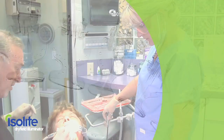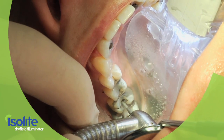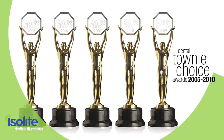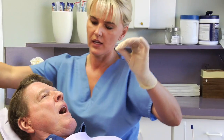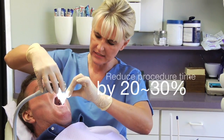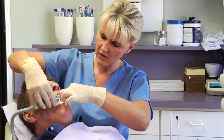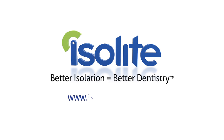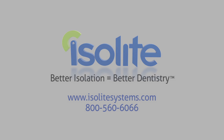This paradigm shift in isolation, combined with an ergonomic design that reduces fatigue and repetitive stress associated with retraction, suctioning, or otherwise repositioning the patient, has resulted in several industry accolades since Isolite was launched. Dentists using Isolite are reducing procedure times by 20 to 30 percent, making the entire practice more productive and profitable.